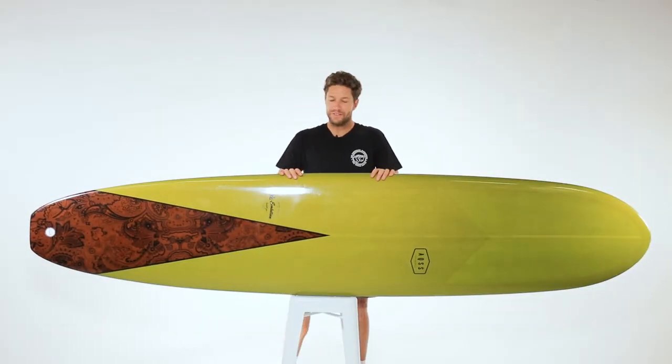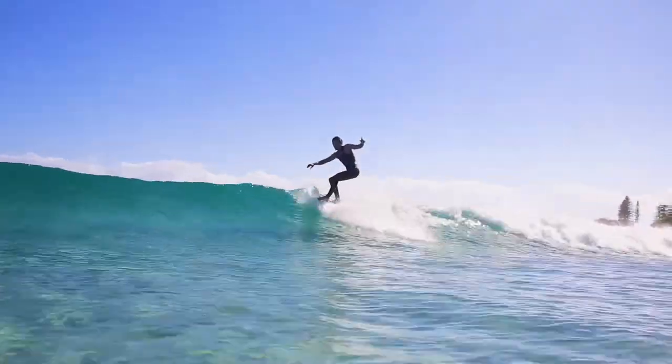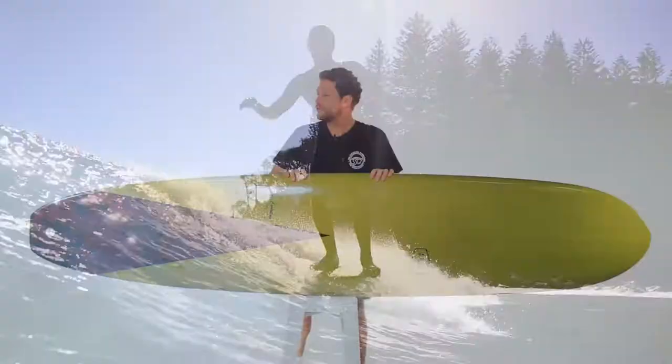Hi, I'm Beau Young and I'm very excited to introduce my new longboard model, the Re-Evolution. This board is a beautiful olive green with a paisley inlay and old-school Voland cloth. It is a real eye-catcher.